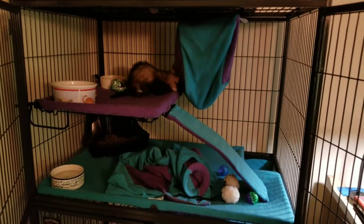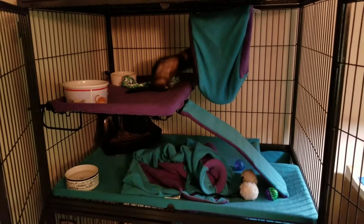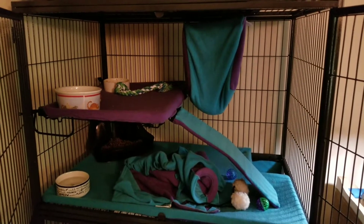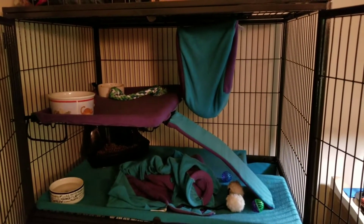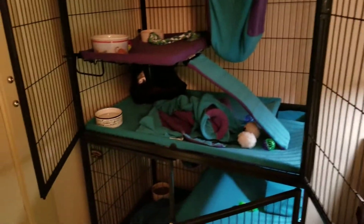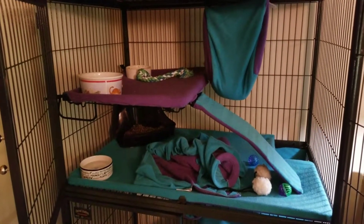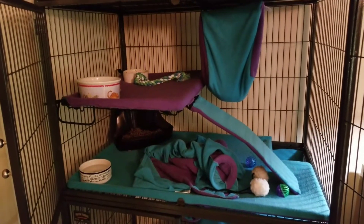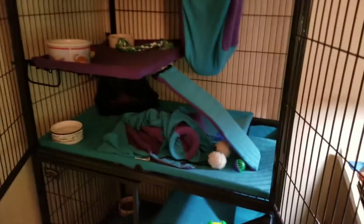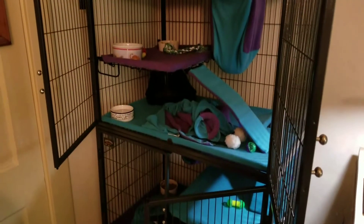Hello ladies and gentlemen of YouTube, welcome to my ferret slash video game channel. If you've been watching my other videos chronologically, this is day two of owning the ferrets. In this video we're going to talk about the shelving that comes with the Ferret Nation 182 version cage. I had an issue with it at first — it was frustrating, very disappointing — but fear not, there is a fix.